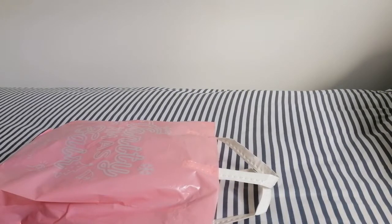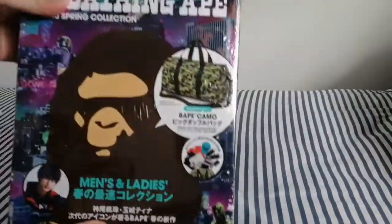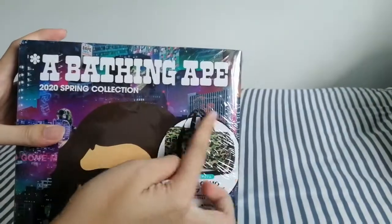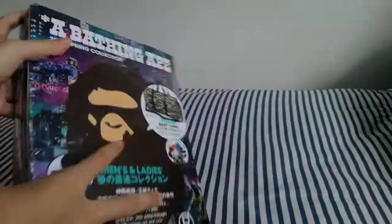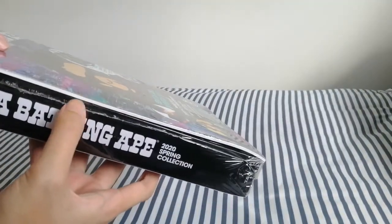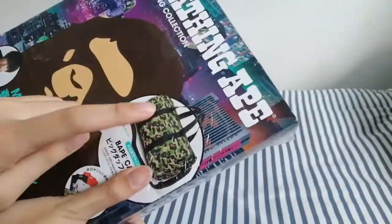Hi guys, Kaden here. So today I'll be doing an unboxing video of this new bag that I just bought. It's the 2020 spring collection, A Bathing Ape. Inside they have this ABC Camel print duffel bag and also a teen magazine featuring the items in the BAPE 2020 spring collection. So now I'll do an unboxing and show you how the bag looks like.